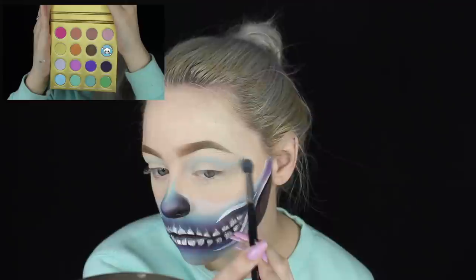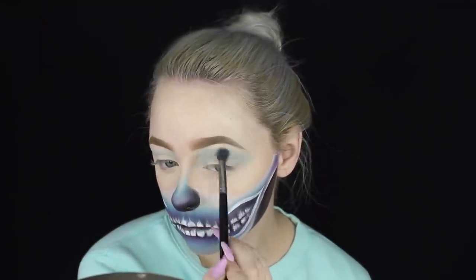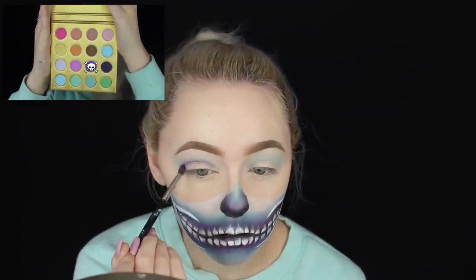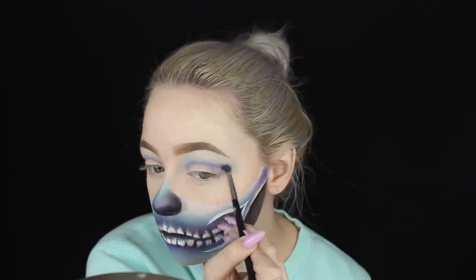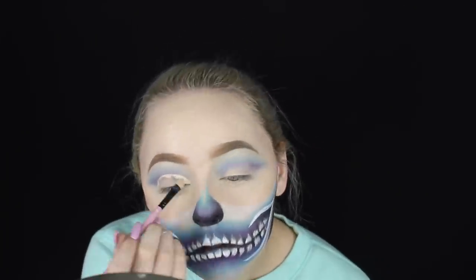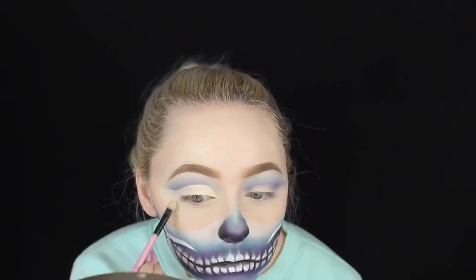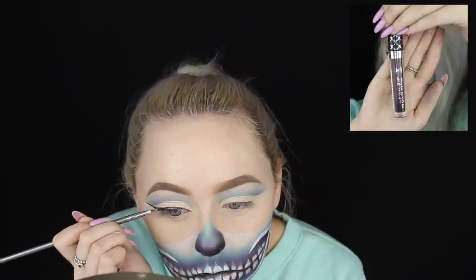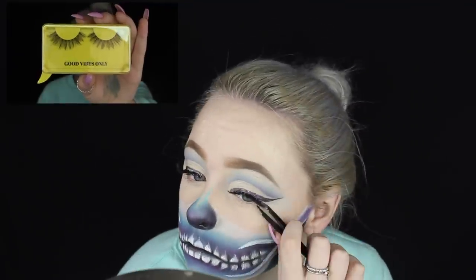Now I'm beginning a cut crease — taking the light blue shade and blending it into my crease, then using a purple shade to add some depth. You don't have to do a cut crease; you could just do simple eyeliner. I'm using my Tarte Shape Tape to actually cut the crease, then applying a purple liquid eyeshadow by Wet and Wild — I'll have it listed below — and popping on some lashes to finish off the eyes.